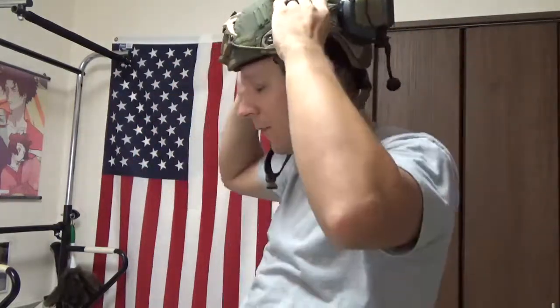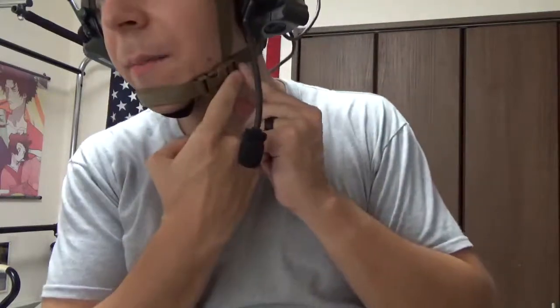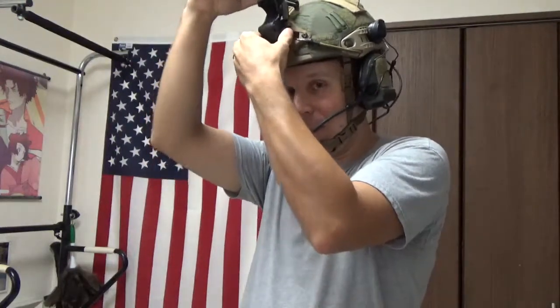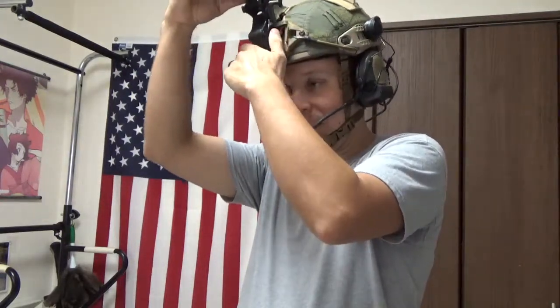We put the airframe on — pads adjusted so it fits far more comfortably. Take our chin strap — this one goes over too, okay maybe I'm just an idiot. You've got a comfy little helmet going on, you've got your SORDINS ready so you can tell your team, 'Hey guys, I'm going to go get some more Mountain Dew, anyone else want any?' — it's important stuff. We take our heavy NODs and mount them into our shroud. As you can see, there's not a whole lot of shaking going on, even without a counterweight.